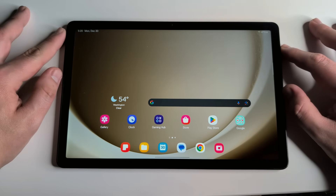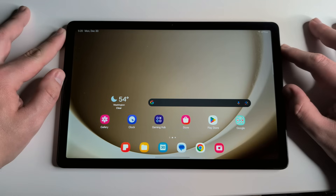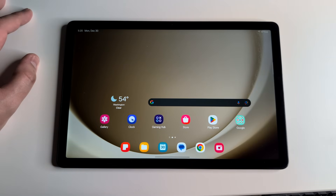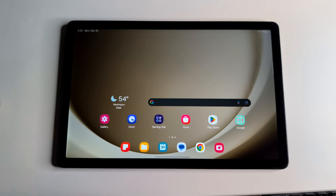Alright everyone, hopefully you guys are having a good day. Hopefully everyone is safe out there. We have the Galaxy Tab A9 Plus right here. A lot of you got this device for Christmas, and a lot of you may be new to the Samsung experience, so in this video I'm going to be showing you some pretty cool tips and tricks.